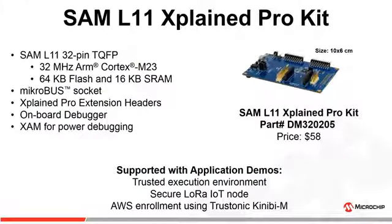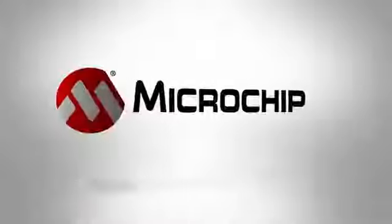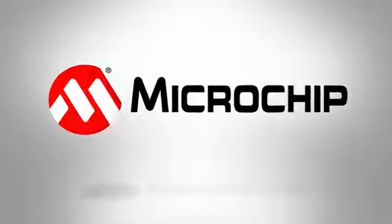SAM L11 Xplained Pro kit is available to kickstart development. It has a microbus socket and Xplained Pro extension header to expand development using Microelectronica clickboats and Xplained Pro extension kits. It is completely supported with application demos that include trusted execution environment, secure LoRa IoT node, and AWS enrollment using Trastonic KiniBM.